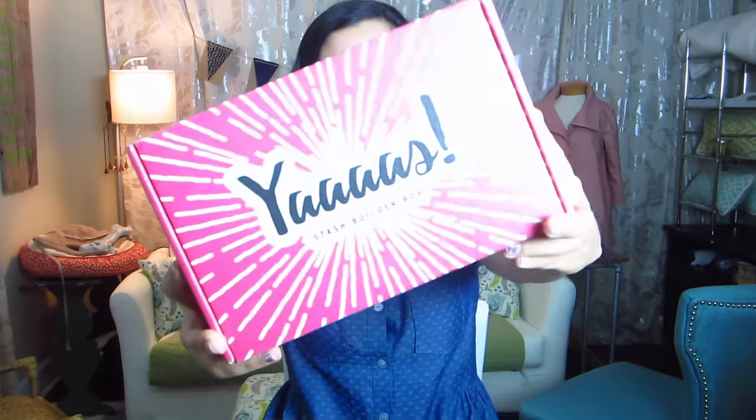Hi, you guys! Lindsay here, and believe it or not I am back for another stash builder box unboxing video. Like, where has the time gone? I feel like I just did this video yesterday, but nevertheless another box showed up, and at first I didn't recognize it because they got new packaging and it's really cute.